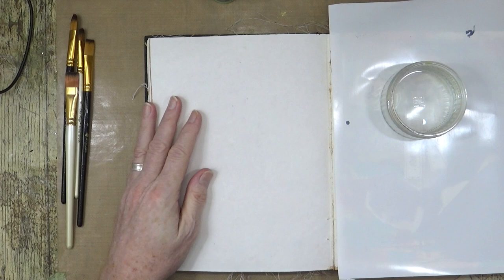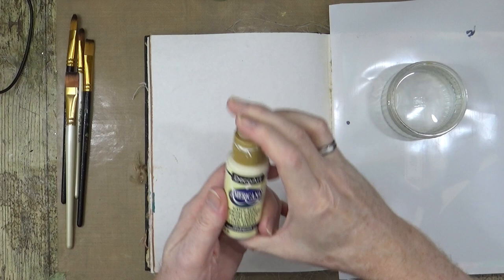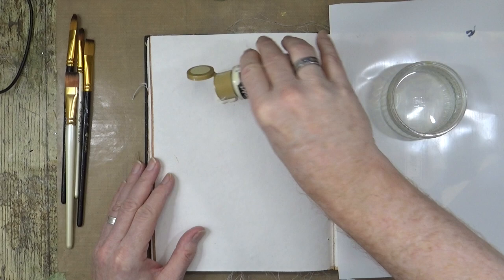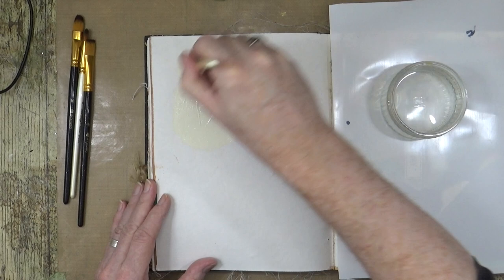I'm going to go for the buttermilk first, so I'll give that a bit of a shake. I have not gessoed the page — mainly because I'm just going to work directly on top of it. I'm going to add some of that buttermilk color just as a background, so that's just going to be off-white.